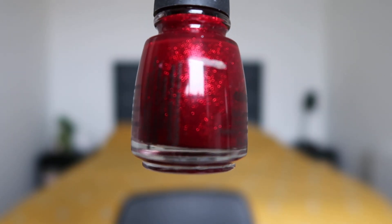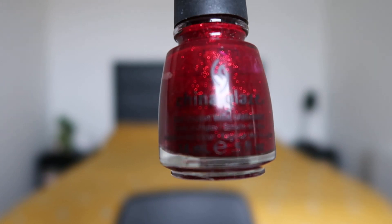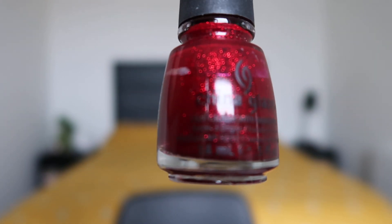I was in a bit of a Christmas mood when I picked these polishes because I have a green and a red. This is the very well-known Ruby Pumps China Glaze nail polish — really one of my favorites. I've already organically used it a fair bit and I just love it. It's a red base with very shiny all-over glitters in it as well.